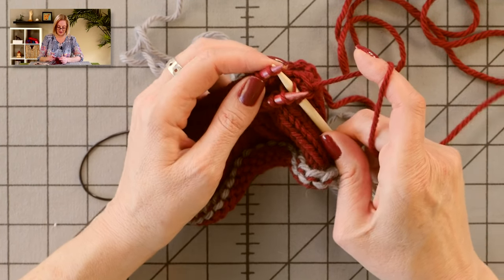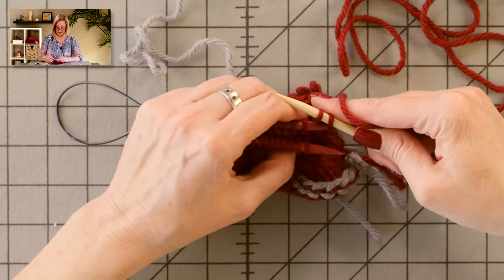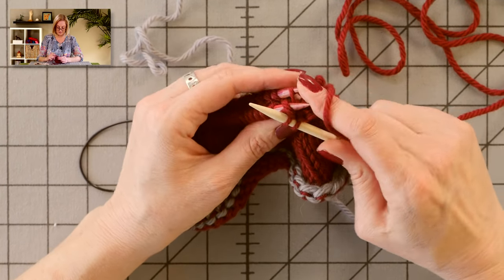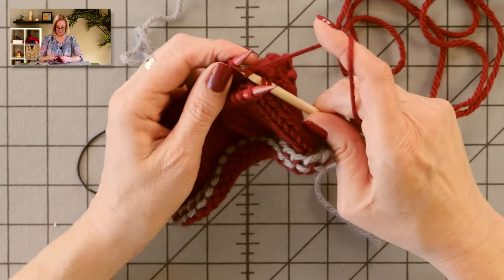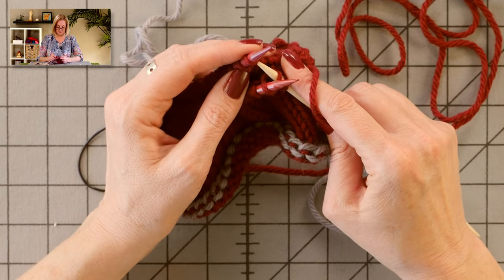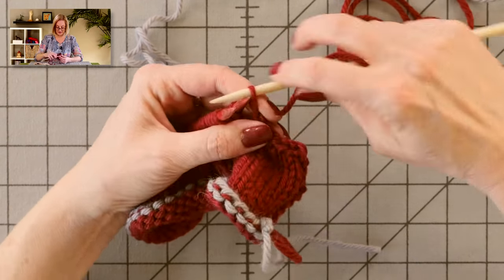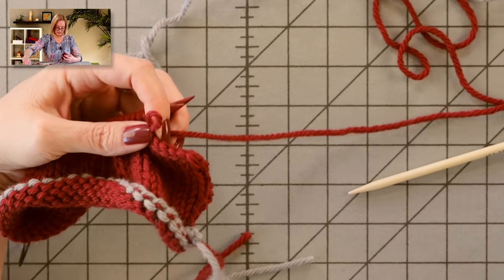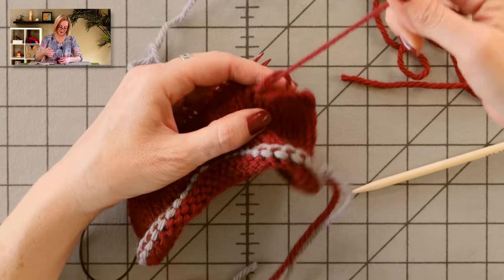Do it again — pull both stitches off. Now is the bind-off part. Once you have two stitches on the right needle, take your back needle and just like a normal bind-off, pull one stitch over the other, leaving you with just one stitch. Then do it again: front needle, back needle, wrap, pull through one, pull through two, and off. Then take your back needle and pull one stitch over the other. This is such a cool technique. It leaves a ridge, so it's not a good substitute for Kitchener's Stitch for grafting the toes of socks, but for something like this, it's perfect.